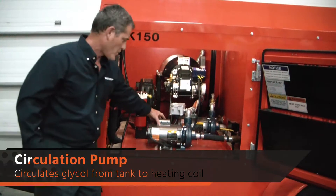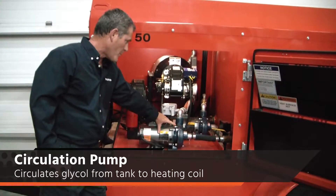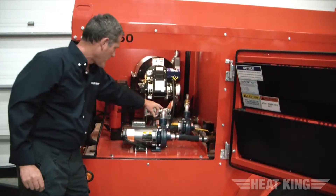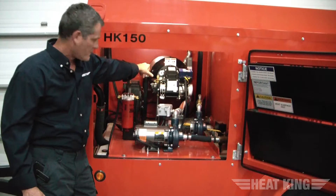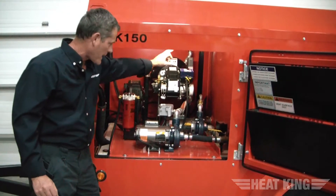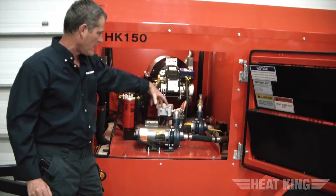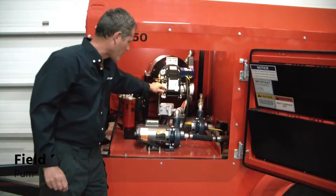If we look inside, you see a circulation motor and pump. This circulation pump and motor draw from the glycol tank — it draws the mixture from the glycol tank and sends it via a hose through the coil. Once it's heated within the coil, it's dumped back into the tank. So on that circuit, you are drawing coolant, heating it, and dumping it back into the tank as heated coolant.